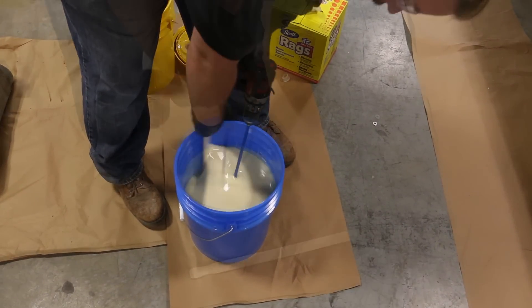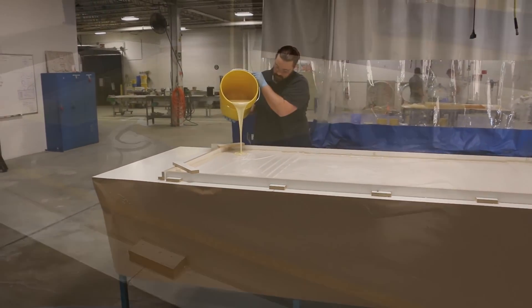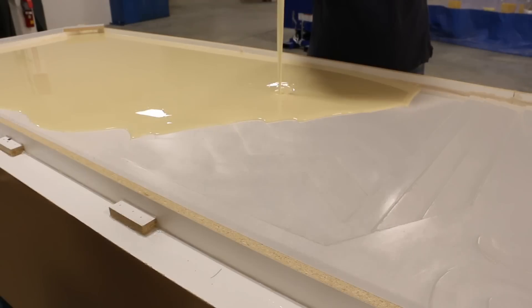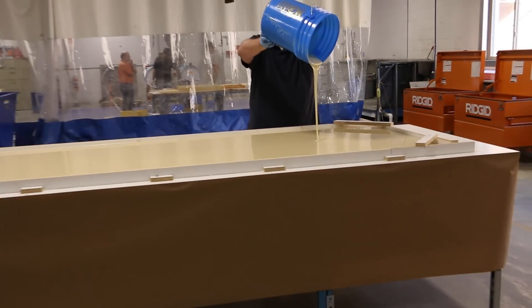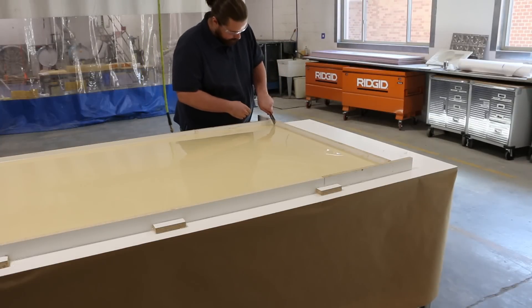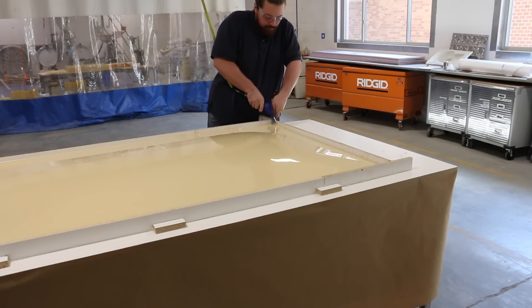Why did you choose VitaFlex 60 for this particular project? Well, the VitaFlex series has been around for about 15 years. It was a product formulated specifically for concrete casting - it's very durable, good for long-lasting applications, good for exact reproduction, doesn't shrink or expand. The VitaFlex 60 is on the harder side of that series, and you use that primarily when you have areas that aren't very deep, don't have deep undercuts - it's kind of a shallow relief.